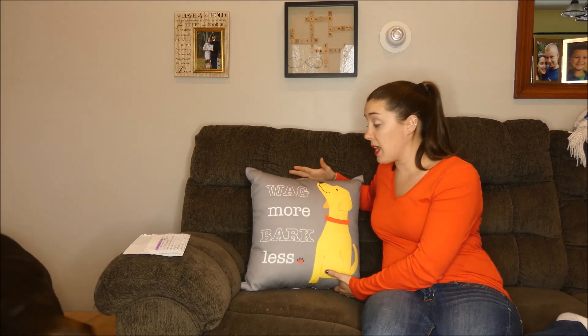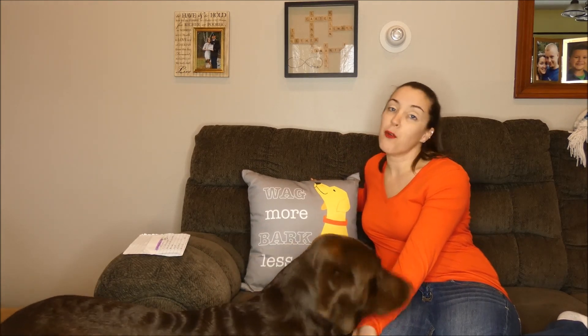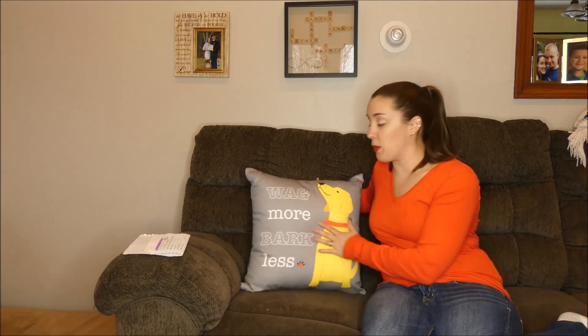They all retail for about $40 to $44 — it depends on the size and the style that you choose.